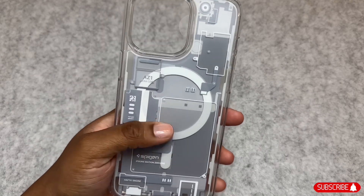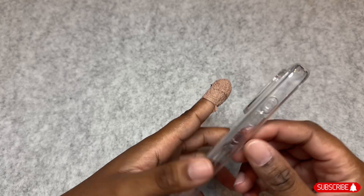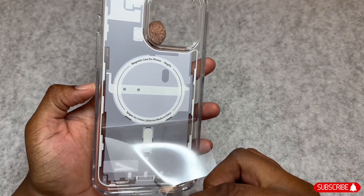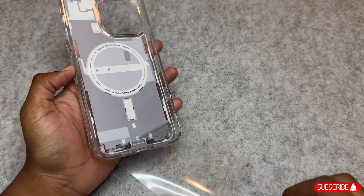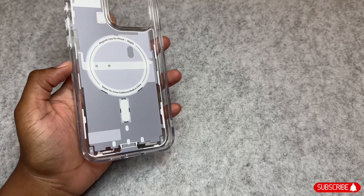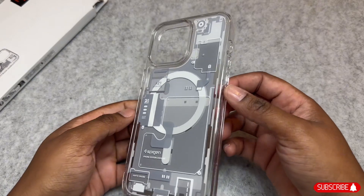As you can see, this case is MagSafe, so you do get that nice white MagSafe ring on the inside. I have definitely been enjoying Spigen's cases this year, so we're going to compare it to the clear MagSafe case that I have as well. You do get that same nice Spigen logo on the side.